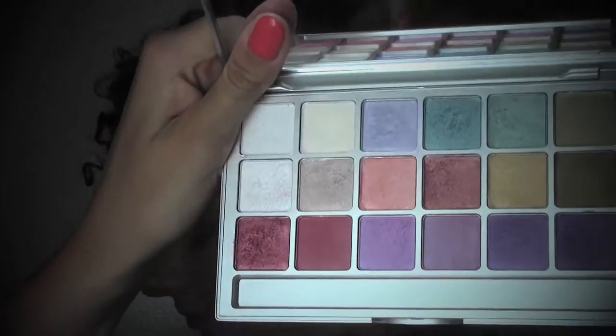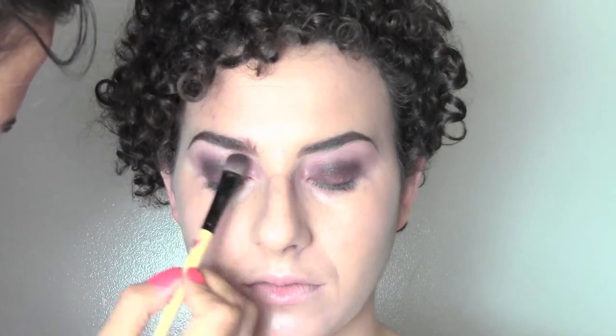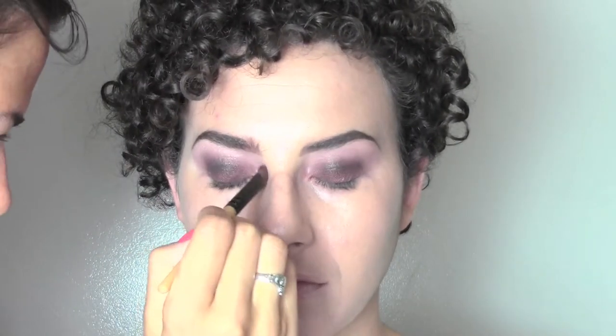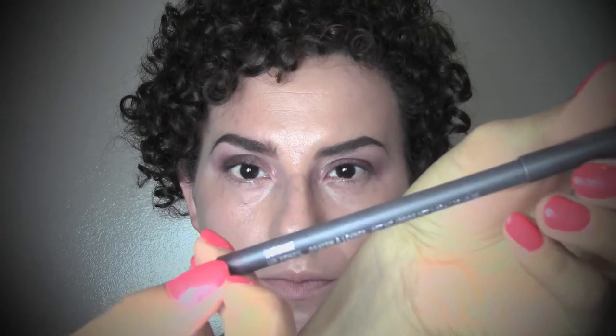To add some light to the eyes I'm gonna use this shimmery pearly vanilla eyeshadow from my Kryolan palette. I'm gonna use it under the brows and into the inner corner of the eyes just to make them pop and make them brighter.